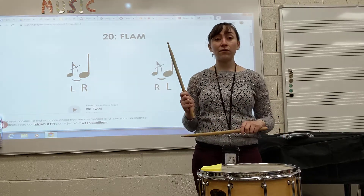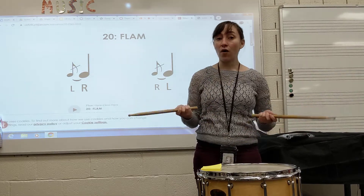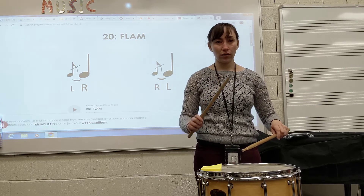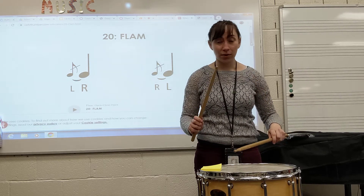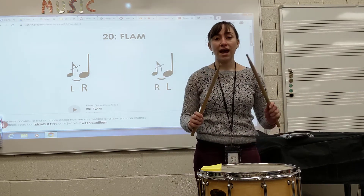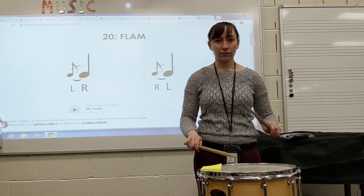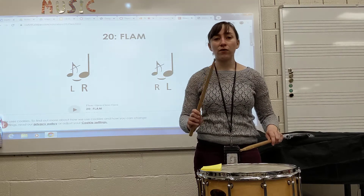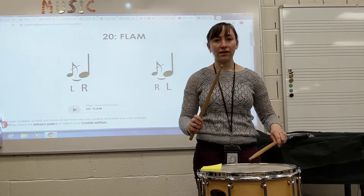If you have a flam followed by a regular note, your hands are still going to switch because we always want to be ready to alternate hands. So if I play a right-handed flam and then a left-handed regular note, after I play that left-handed note my right hand comes up so I'm ready for another flam if I need it. On the other hand: left-handed flam, then right-handed note.